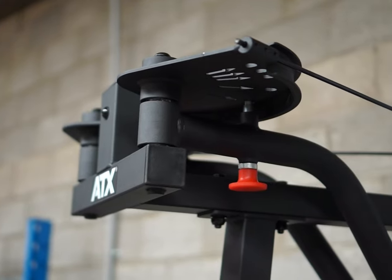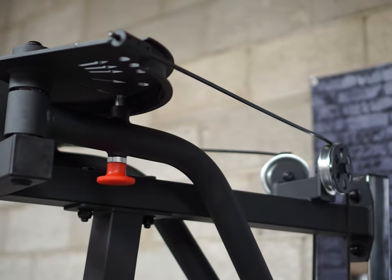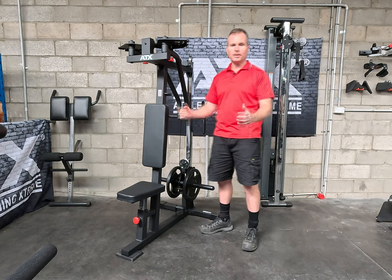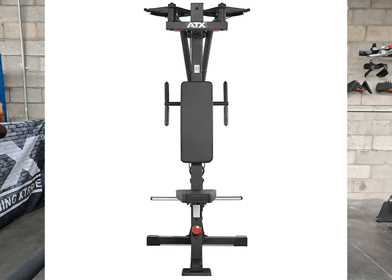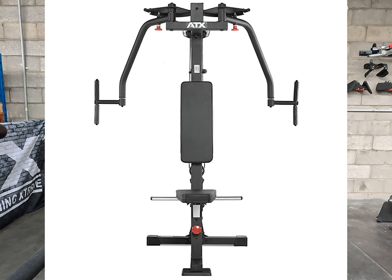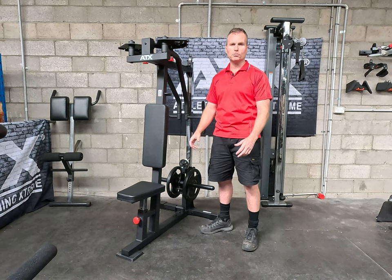We'll start off with the cams. The cams have been perfectly designed. As you go through the range of motion you will not feel any inconsistencies in the resistance. Plus they've got five start and stop positions, so whichever body shape you are, you can get yourself into the correct position for full range of motion.